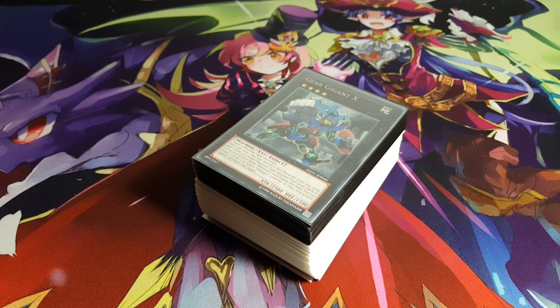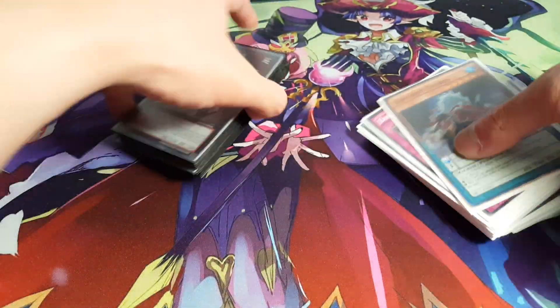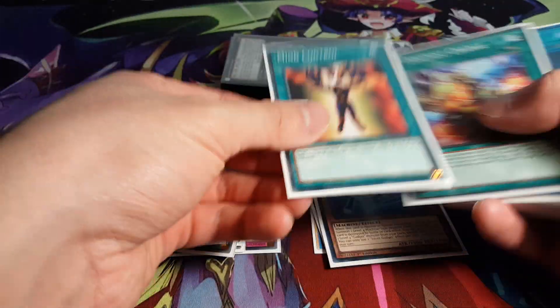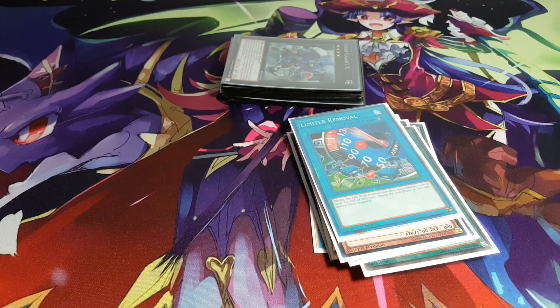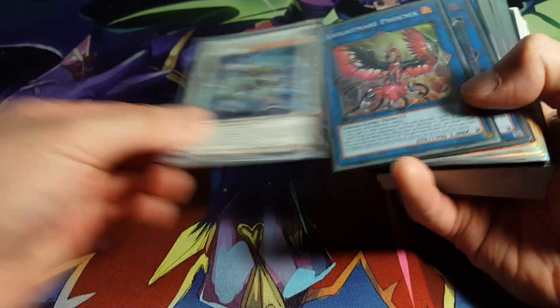Moving on to some bigger decks that you guys might be sad to see go. First, I'm getting rid of my Dino Mist deck. I profiled this on the channel maybe two months ago, but it wasn't a deck I wanted to keep going. At first it seemed fun to play and build, and I had quite a lot of the cards, but I just didn't feel like it was a deck that represented who I was. It was contributing to more of a mess than actually being a deck I'd use long-term.